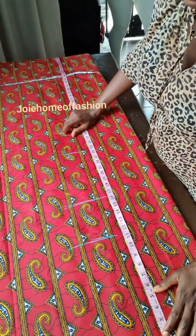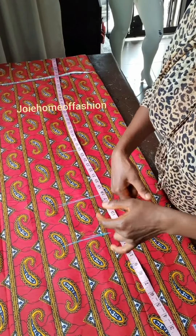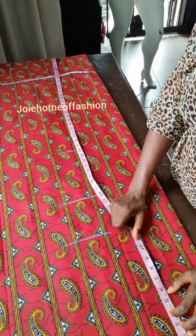Then we are going to be taking the shoulder. For this particular dress, we are going to be doing a shoulder slope. But for the design there is no shoulder slope — it's just a fold. But the pattern will not be allowing me to turn it, so we are going to be making a shoulder slope. Our shoulder is 20, so we are dividing it by 2, which is 10.